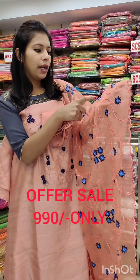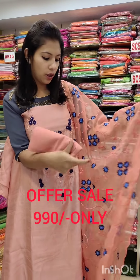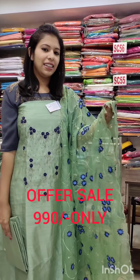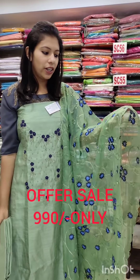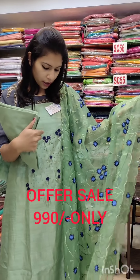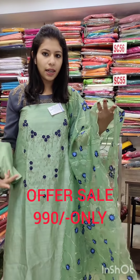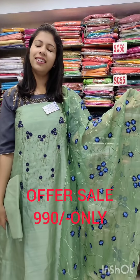It is a navy blue and sky blue — a royal blue shade — with a flower design and a full bodice. The next shade is a green shade. The contrast is navy blue, the same kind of work. It is ton-to-tone shades, priced at 990.